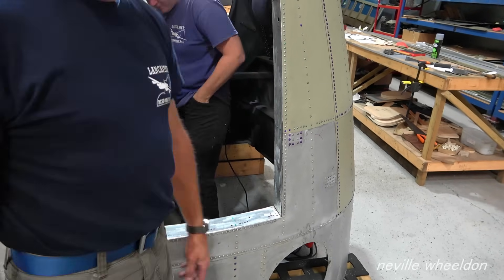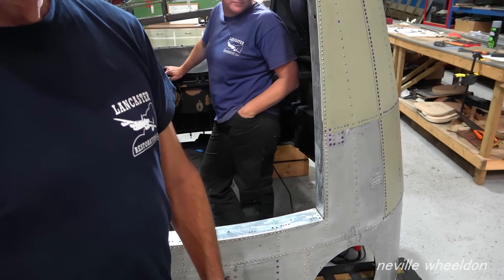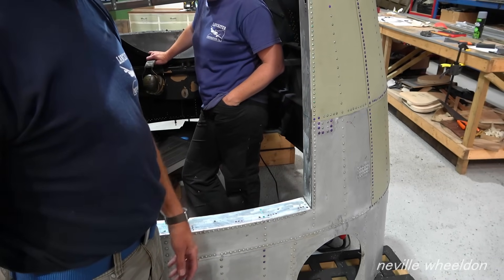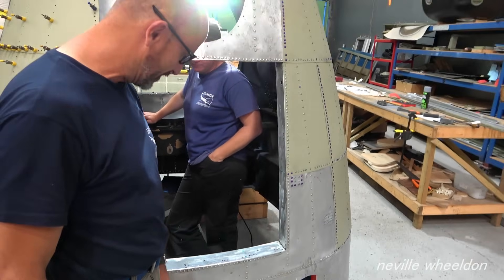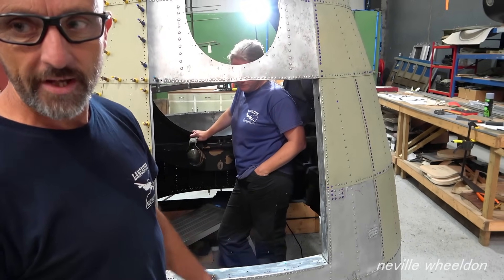A quarter of those rivets — the mag-out ones that were found in — obviously I had to knock them through and put some new ones in. So all the anchor nuts are in, all the floor's been done, so that's all back out now.